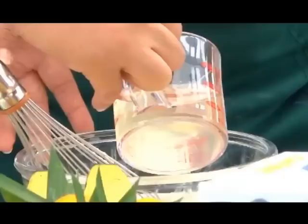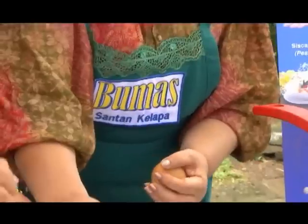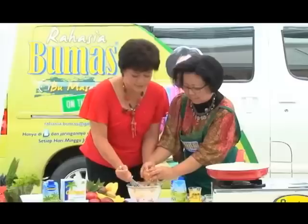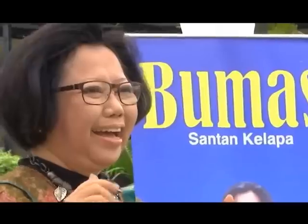Adonannya ini menjadi adonan yang kental ya bu. Kita mempergunakan 2 butir telur. Kasih telur 2 butir, nah sudah tinggal diaduk saja, aduk rata. Nanti diamkan sebentar, kemudian kita goreng. Ada pertanyaan?